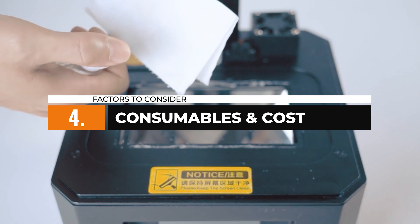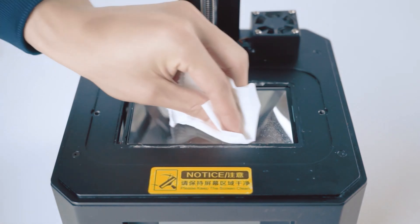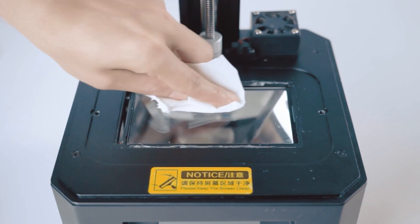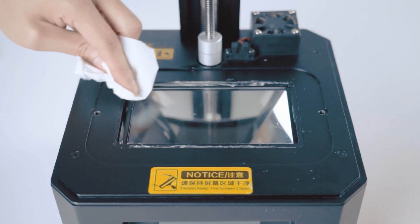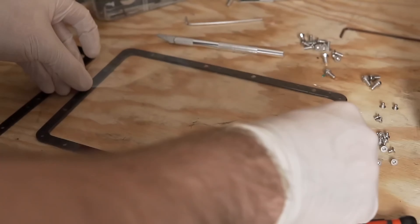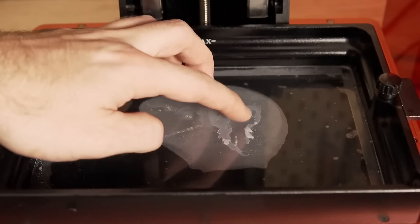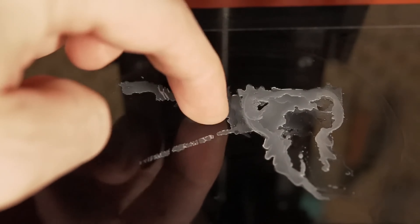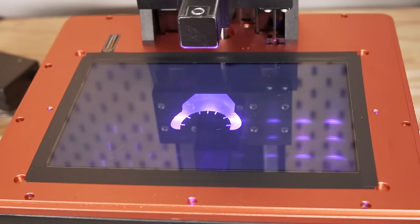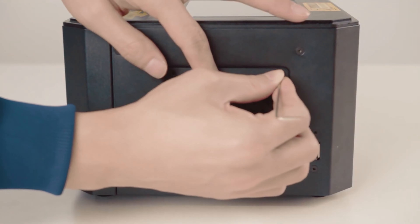When choosing a 3D printer, you should consider the costs associated with consumables. Replacement screens, such as the LCD or LED panels, might need to be replaced over time. Be aware of the costs involved and ensure the availability of replacement parts for your chosen printer. Also, keep in mind that FEP films, which act as an unstick layer between the resin and the build plate, are consumables and will need periodic replacement. Understanding these ongoing costs will help you plan your budget effectively.